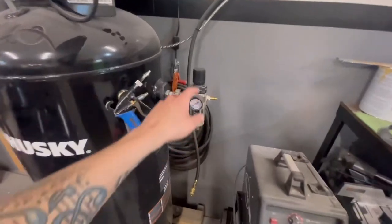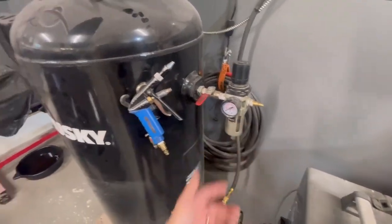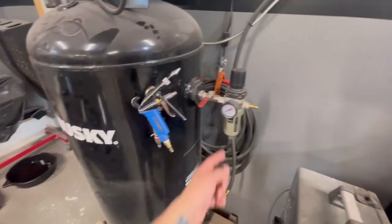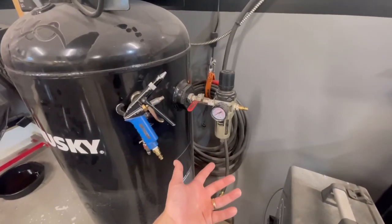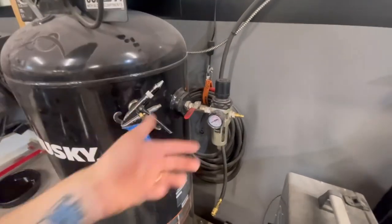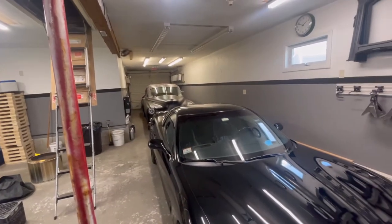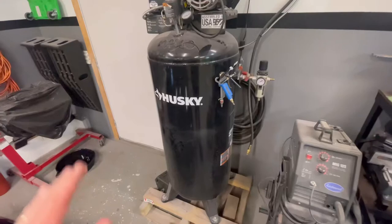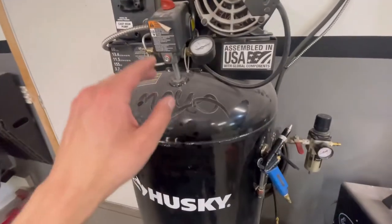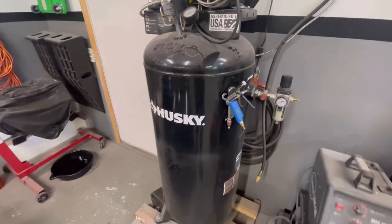This is a Harbor Freight air regulator and water separator — it's been on here as long as I've had this tank and I think these are like 20 bucks. The first one I bought, I loosened it too fast and it blew off — probably just cheap — but I've had good luck with this one. It separated the water well enough that we painted the car with absolutely zero problems.